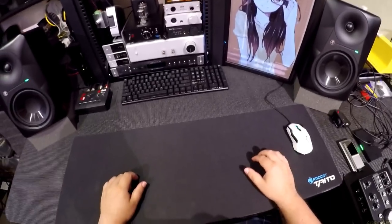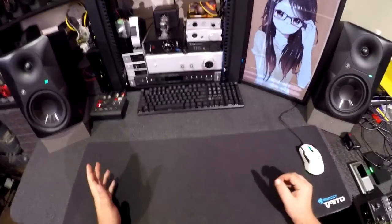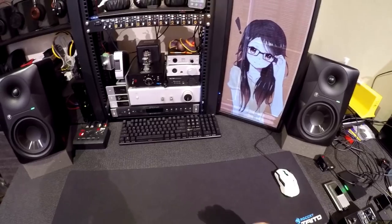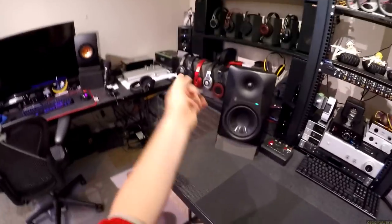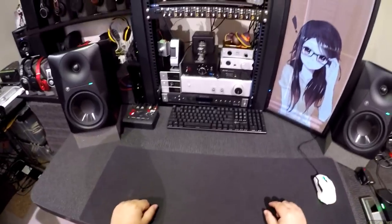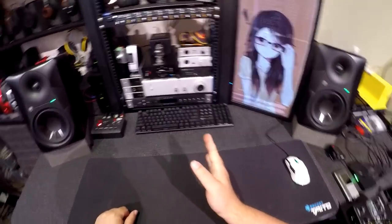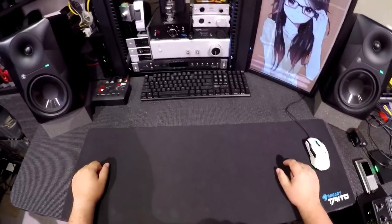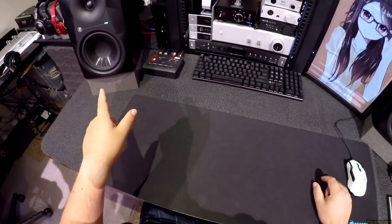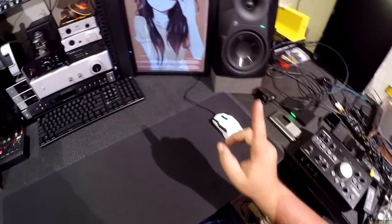I renamed this video to the LSR 306s because essentially that's the best way I can break it down. People on my Telegram or Discord are like, 'We see those Mackies on your desk for seven reviews — tell us about them, what are they like, should we get them?' And the easiest thing I could tell them is: you know the LSR 305s that everyone loves? Imagine them a little bigger with a little more of that magic.